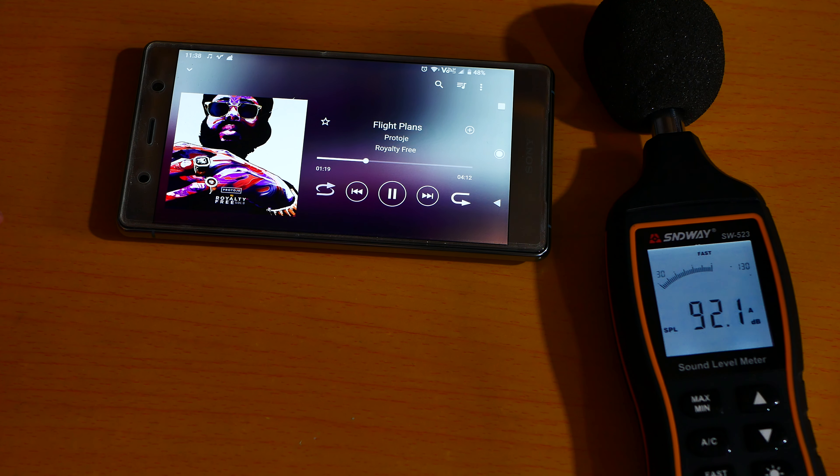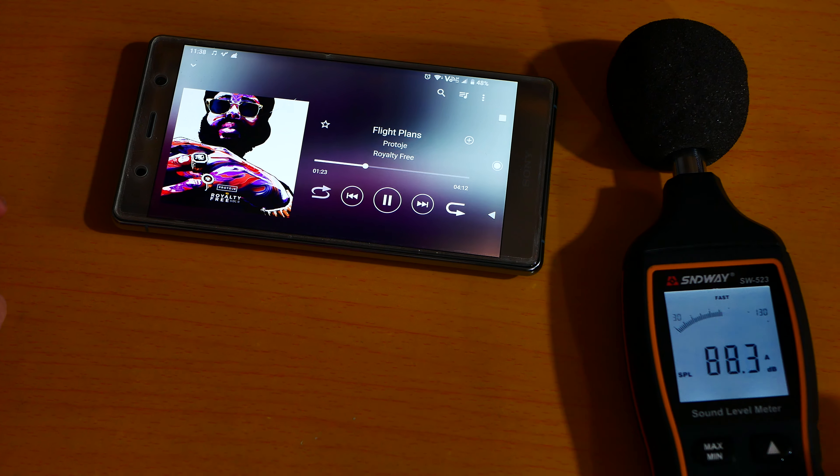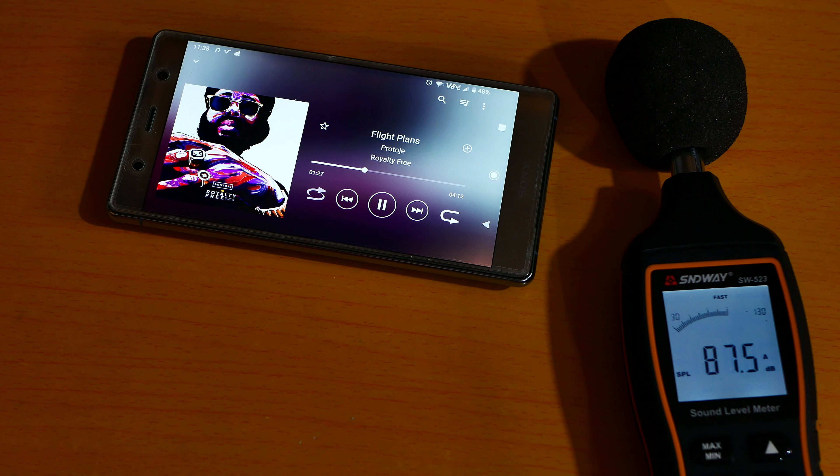It's really very loud because it's a front-firing loudspeaker, which is literally amazing.